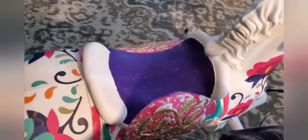Then I went back and started adding more details with more colors.